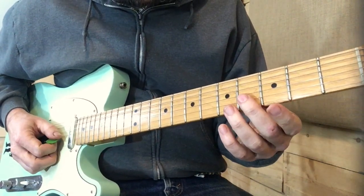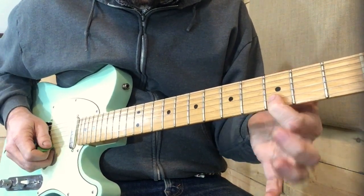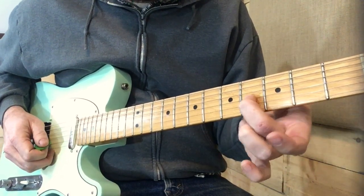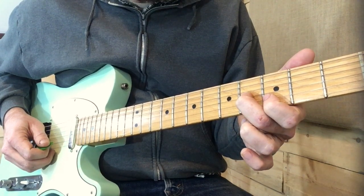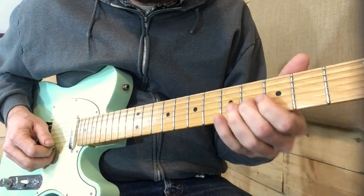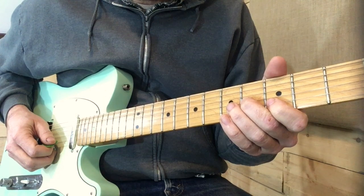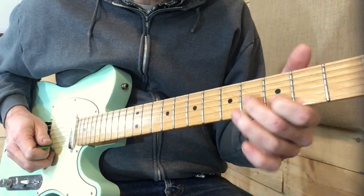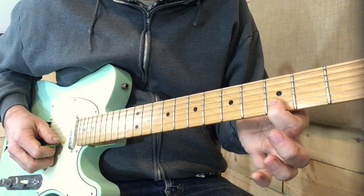We slide into a B on the 4th fret of the 3rd string, grab a D, then the 3rd fret on the 2nd string, back to the 3rd string, and back to the 2nd string. Then the 5th fret on the 2nd string, back to the 3rd string.